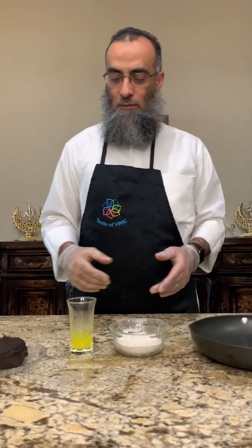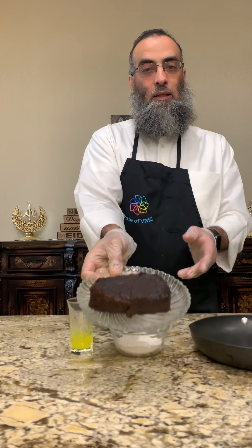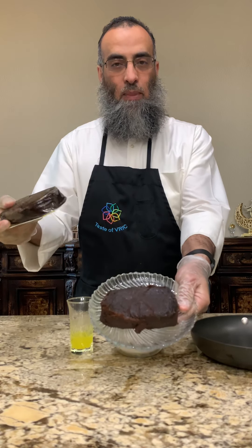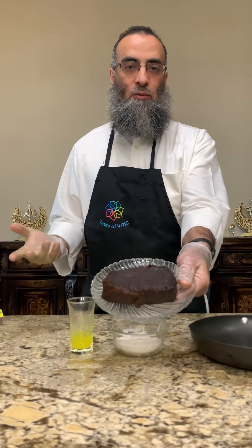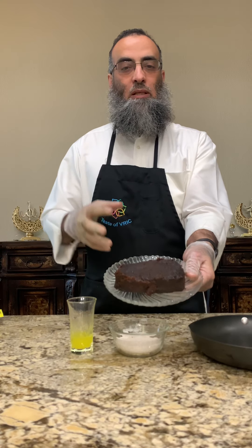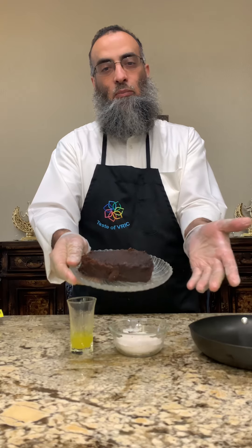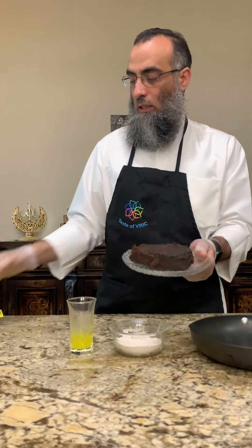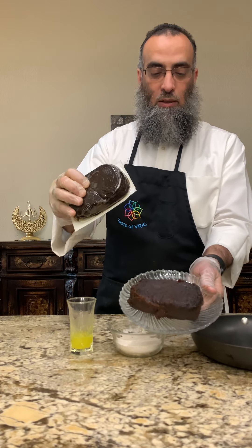So what do we need for this? First of all, dates — this is a baking date, you can find it in all these stores. If you have your own dates and would like to do it yourself, you can cut them, take the pits out, cut into small pieces, and keep pressing until it turns into a paste. Or you could put it in a blender. It's available in all grocery stores around the city.